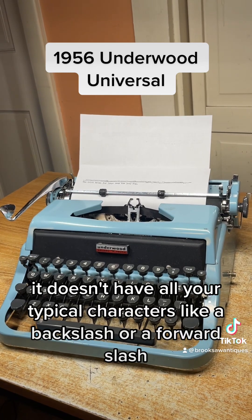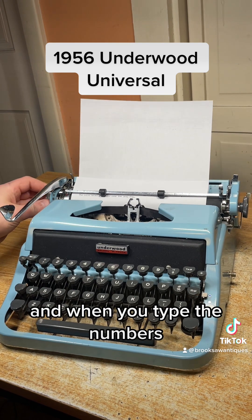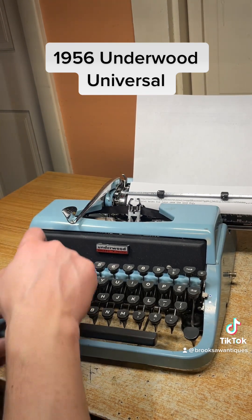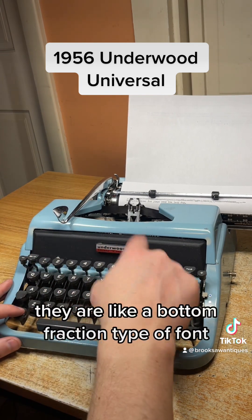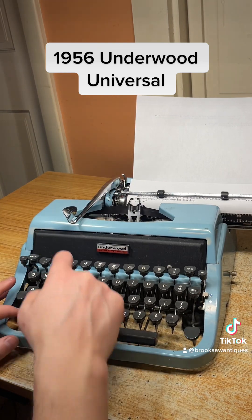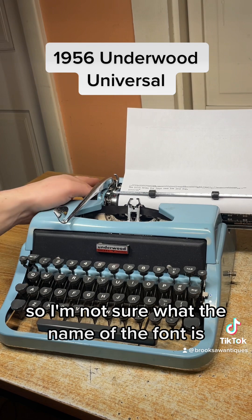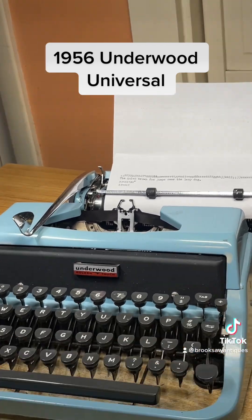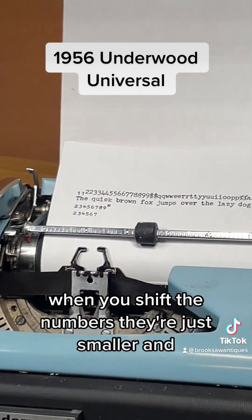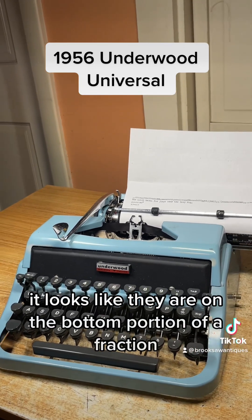When you type the numbers and shift, they are like a bottom fraction type of font. I'm not sure what the name of the font is, but when you shift the numbers they're just smaller and it looks like they are on the bottom portion of a fraction.